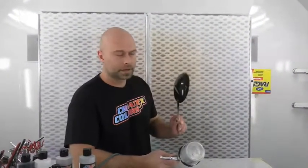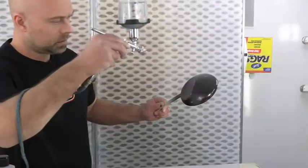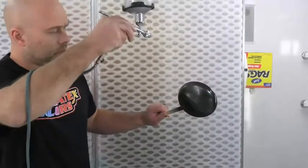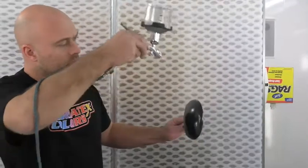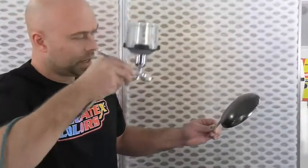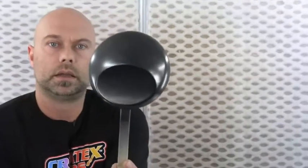This is the first coat over the black. You can see I'm further away than I typically would be when spraying. You're really just trying to nurse this on — still being as even as possible but really gentle with the application. I do not want this to look wet at all. That was basically one coat right there — super, super ginger with how you apply this.